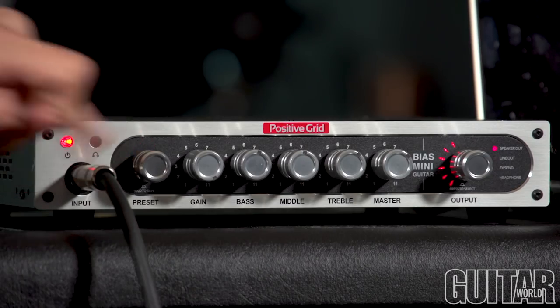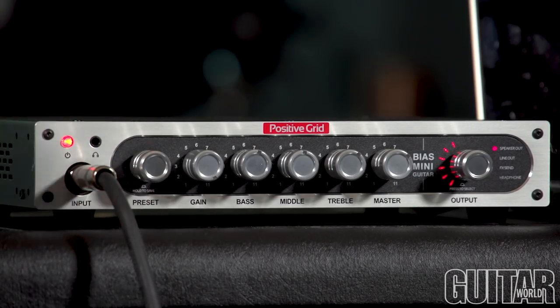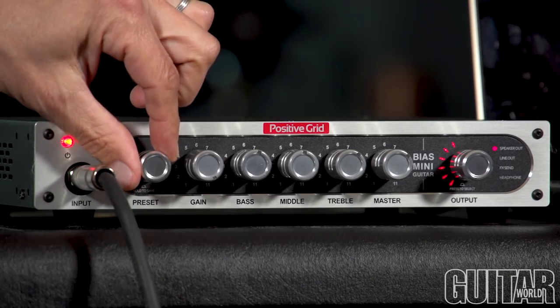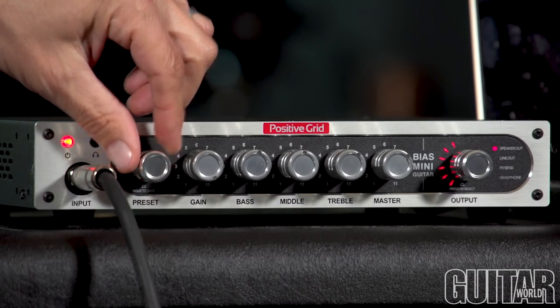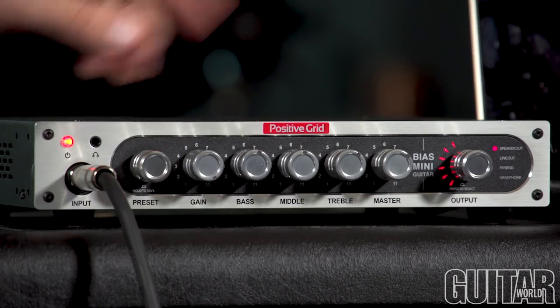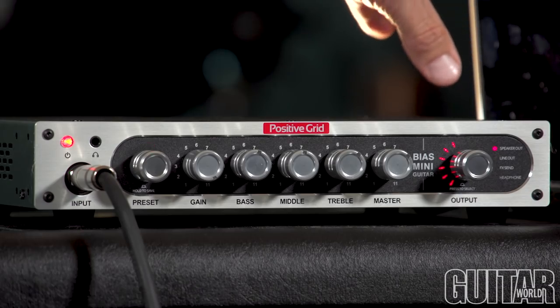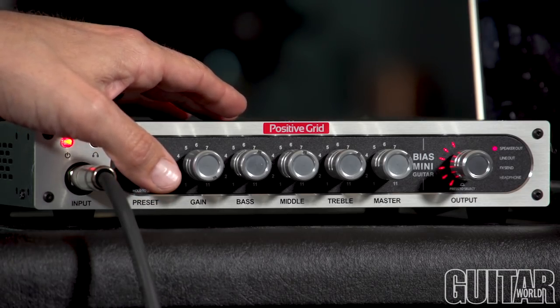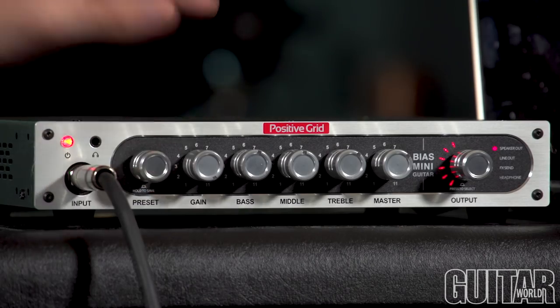Here's your power button, headphone input, and your main input. Over here is your preset knob, which allows you to select up to 16 presets, and it's so easy. Once you use this along with the BIAS AMP software, once you set up whatever your tone is on your computer, saving it is as simple as pushing in and saving that preset to that particular location. It's real easy and intuitive to use.